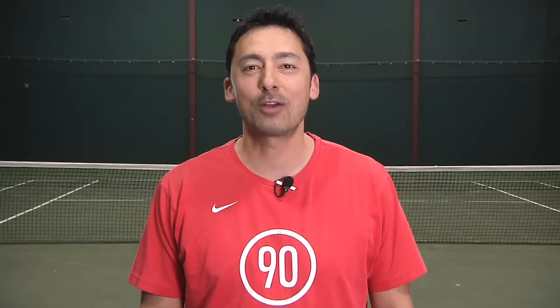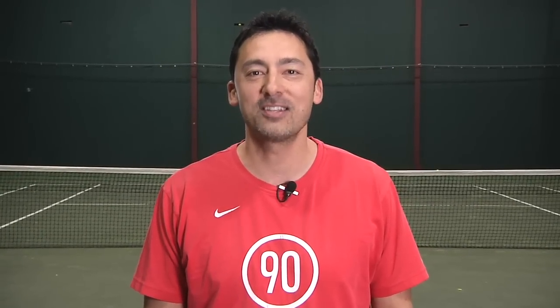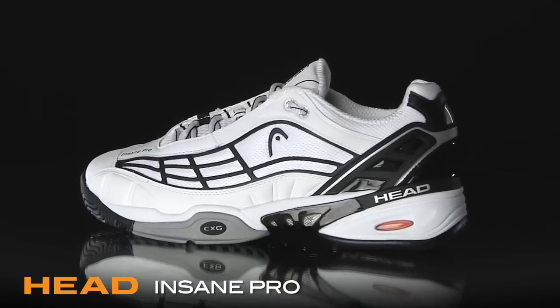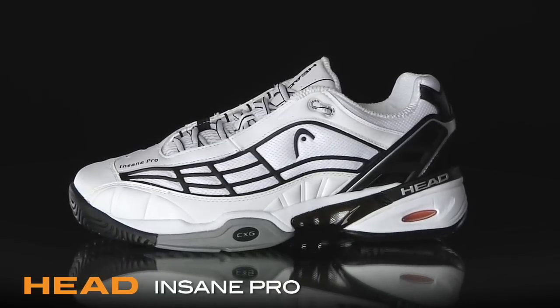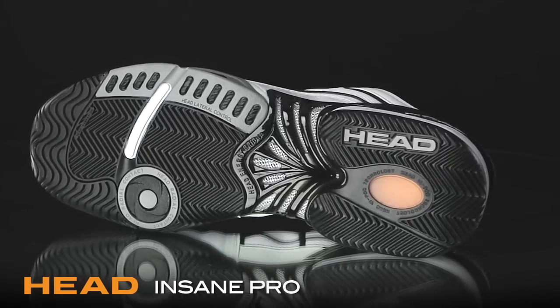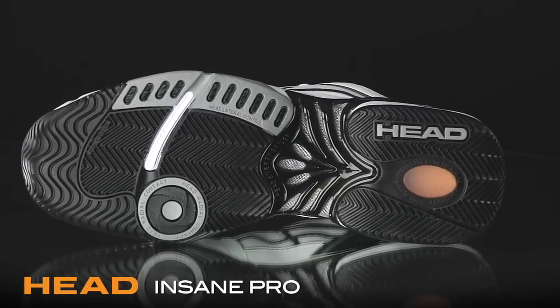Hi, I'm Spencer with the Tennis Warehouse Shoe Review. This is the Head Insane Pro. Loaded with the latest Head technologies, the Insane Pro provides plenty of performance for the serious player. Offering out-of-the-box comfort and a durability guarantee, let's check in with our testers to see what they thought.